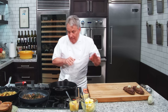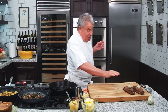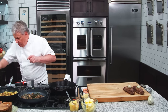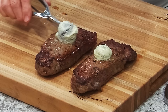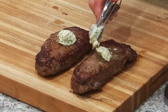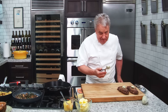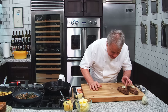We have everything done — the potatoes, the mushrooms, and the spinach. This butter scoop right there is going to slowly melt on the steak. Look at it. I love a good sauce, and don't get me wrong, I love a good sauce. But this right there — let me tell you, my friends, this is going to be amazing. We've got to let it rest so we don't lose all the juices.